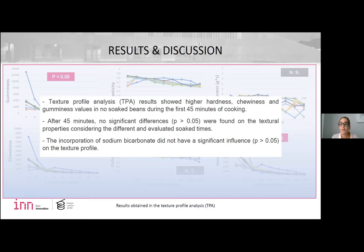However, after 45 minutes, non-significant differences were found on the texture properties, and the incorporation of sodium bicarbonate did not have a significant influence.